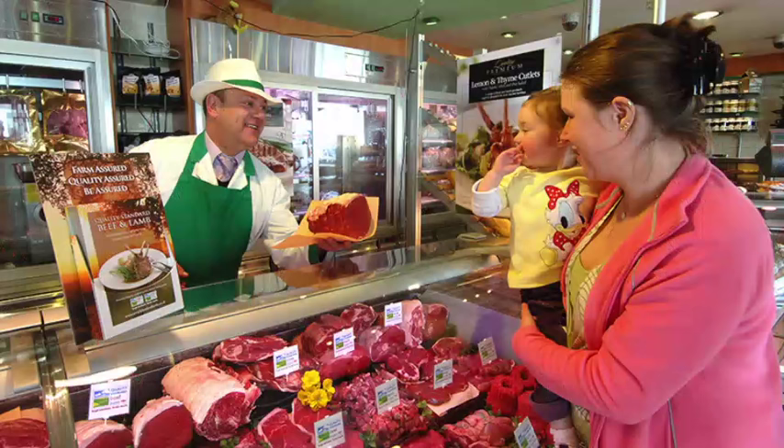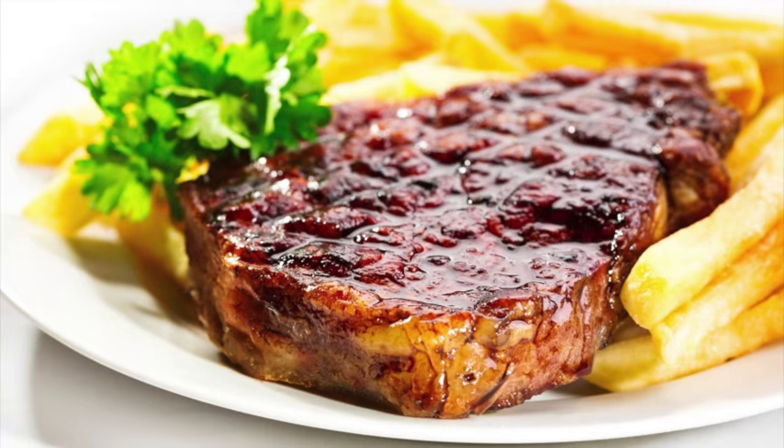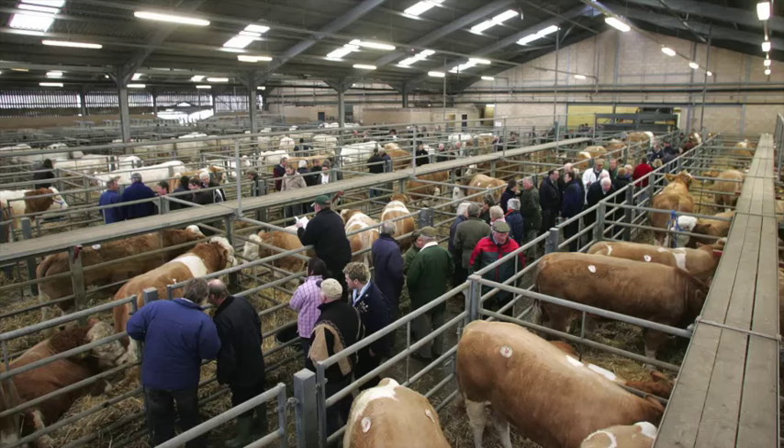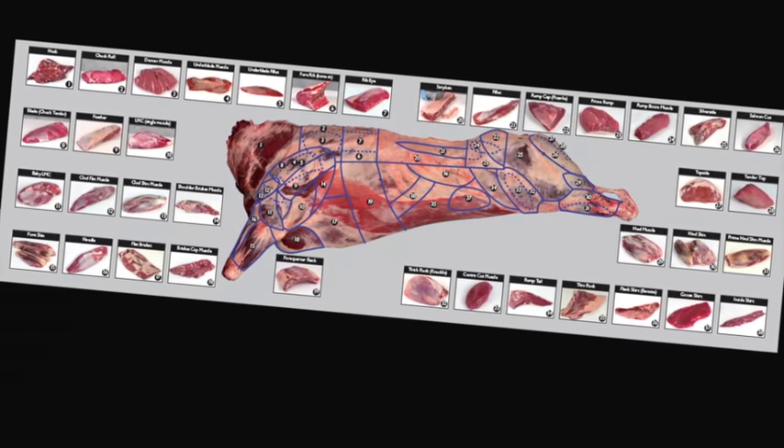Understand the difference between service and hospitality and learn how to read your customers. Learn about the different meat cuts, specifications and what they're used for. Learn about the meat industry in general, the various stages of the supply chain and understand the different terminology used.